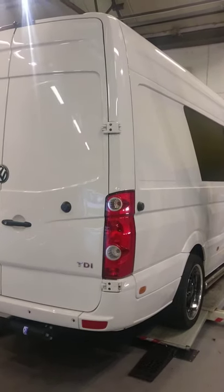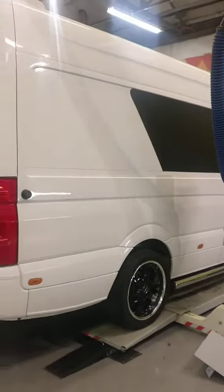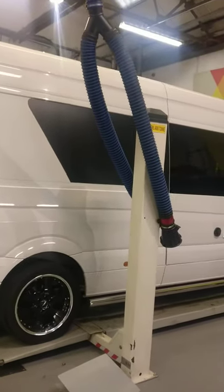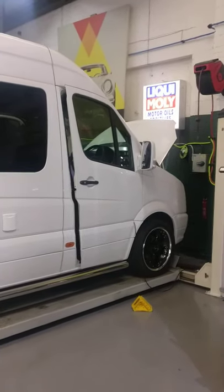From Remap and Revive, here back again with a regular customer. They've just changed vans and we are here to remap this VW Crafter 2.0-litre diesel. Currently 143 brake horsepower and we're going to add 55 brake horsepower and 75 Nm of torque.